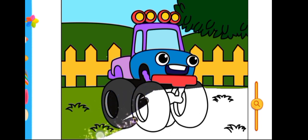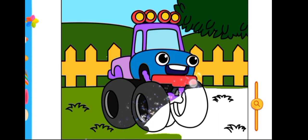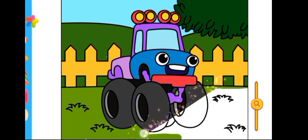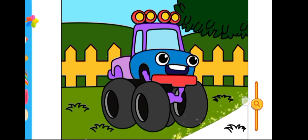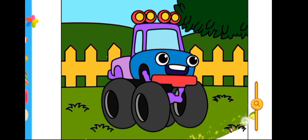The dog takes the cat, hi-ho the Dario, the dog takes the cat. The cat takes the mouse, the cat takes the mouse, hi-ho the Dario, the cat takes the mouse.